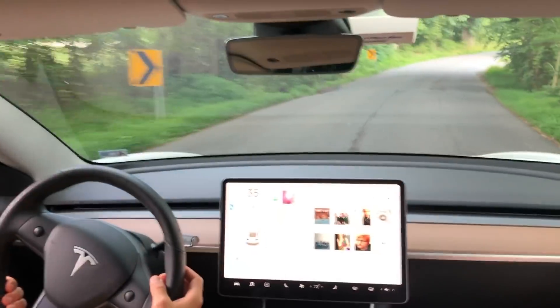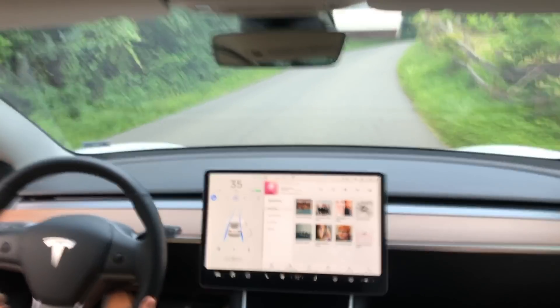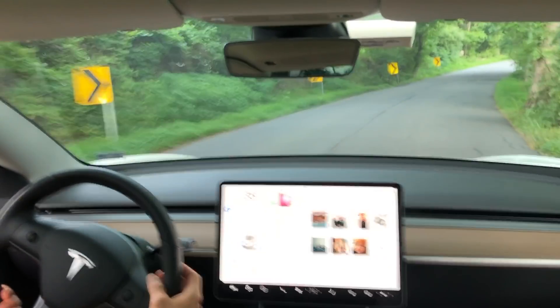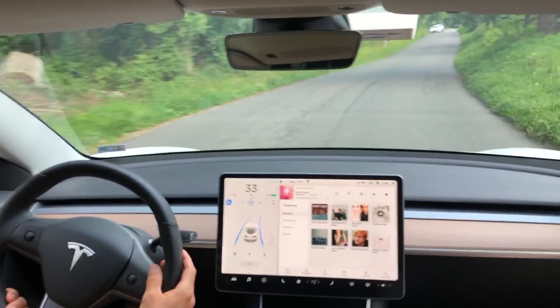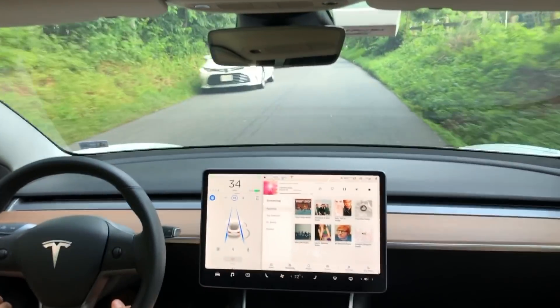Now on this turn, I would like it to be a little bit more tight to the right-hand side of the road here. But although it does go out, I was ready to take over should a car appear, and thankfully no car appeared so I didn't have to disengage autopilot. So we're still on autopilot here — you can tell that by the two blue lines and the blue steering wheel.